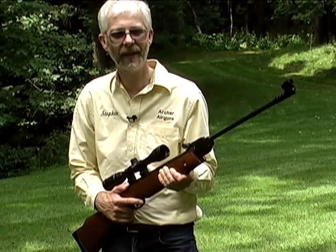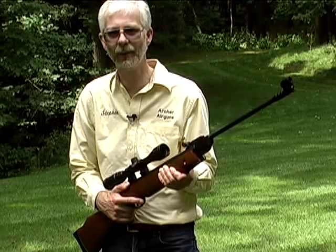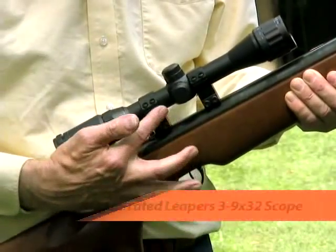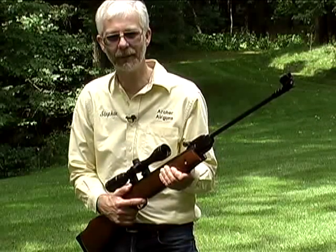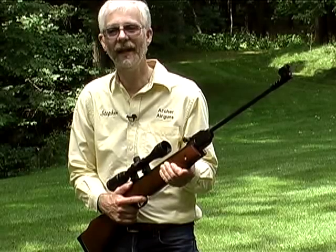Make sure that your scope is air gun rated. Air gun rated scopes are designed to accept the back and forward recoil of a spring air rifle. If you're not using an air gun rated scope, like this Leapers model, on a powerful spring air rifle, you will damage the scope and have accuracy problems. If a scope is not described as being suitable for spring air gun use, it's probably not.